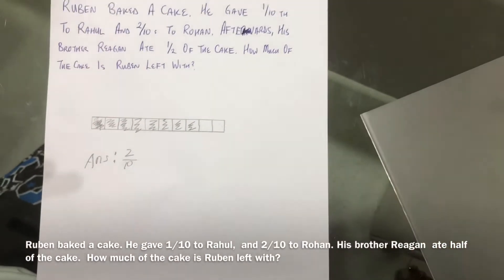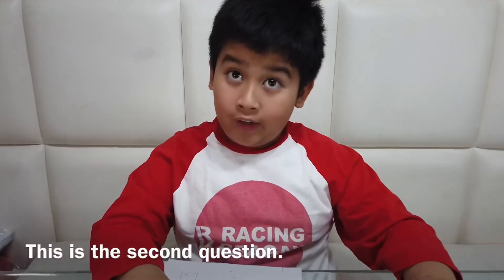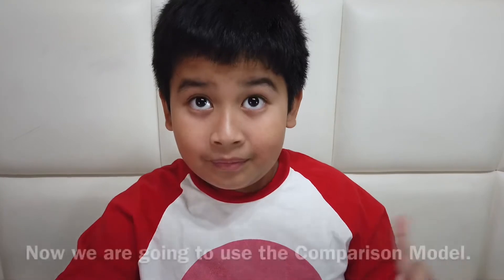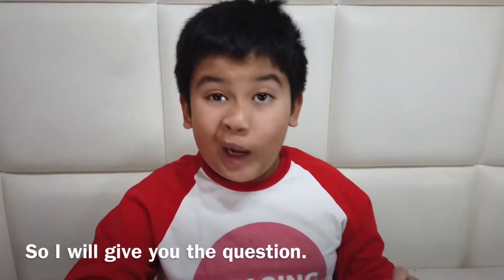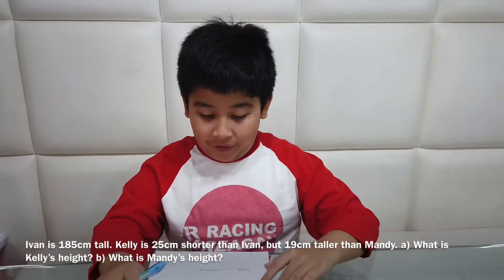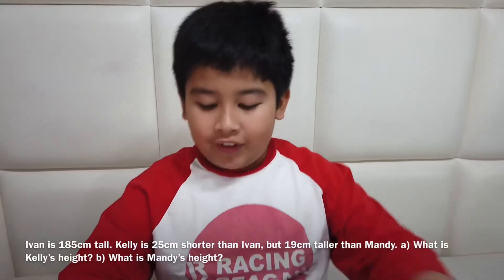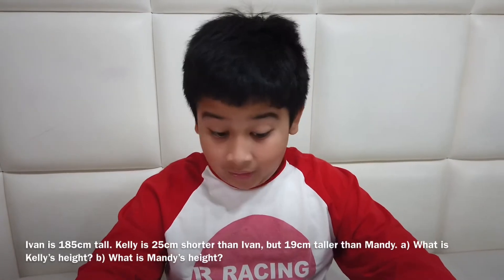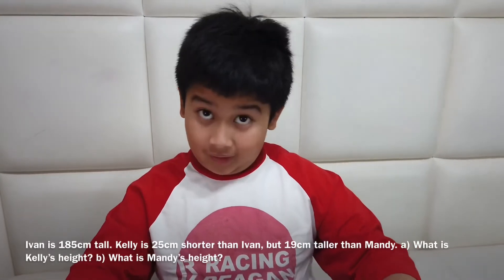Let's move on to the next question. This is the comparison question. Ivan is 185 cm tall. Kelly is 25 cm shorter than Ivan, but 19 cm taller than Mandy. Part A: what is Kelly's height? Part B: what is Mandy's height?